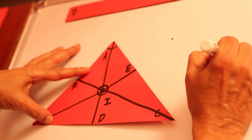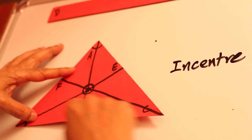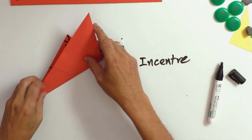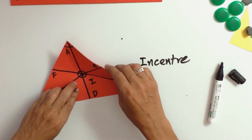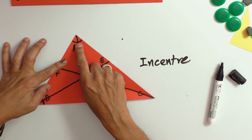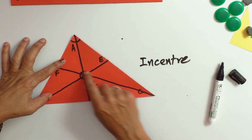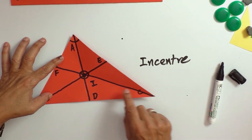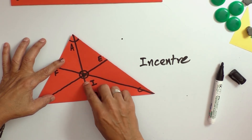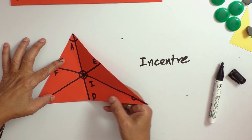What we have done is taken each angle of the triangle and folded the paper so that each angle is made into two halves. Here, AD is the angle bisector of angle A, BE is the angle bisector of angle B, and CF is the angle bisector of angle C. When we fold and make strong creases, we notice that all the bisectors pass through a single point called the incenter.